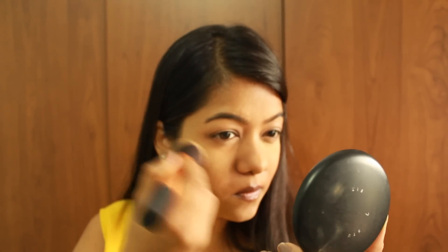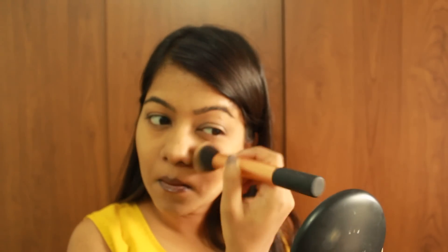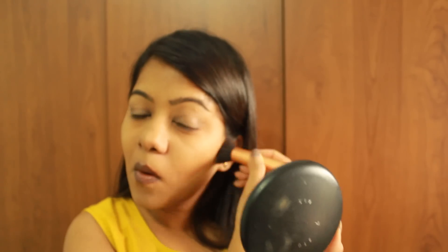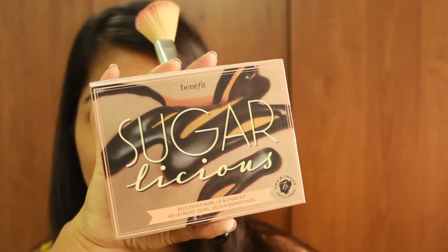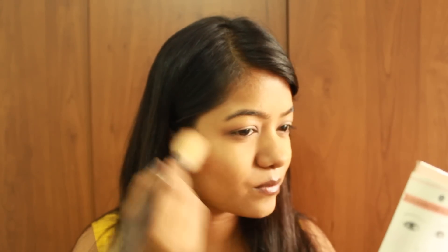I'm now dusting off that yellow baking powder we applied earlier — the makeup has set and the excess powder can be removed with very light strokes. As you can see, the skin underneath looks naturally highlighted. Moving on to the cheeks, I'm using the Sugar Bomb blush by Benefit from the Sugarlicious Makeup Kit, applying it to the apples of my cheeks and taking it upwards to create a kind of contour effect.